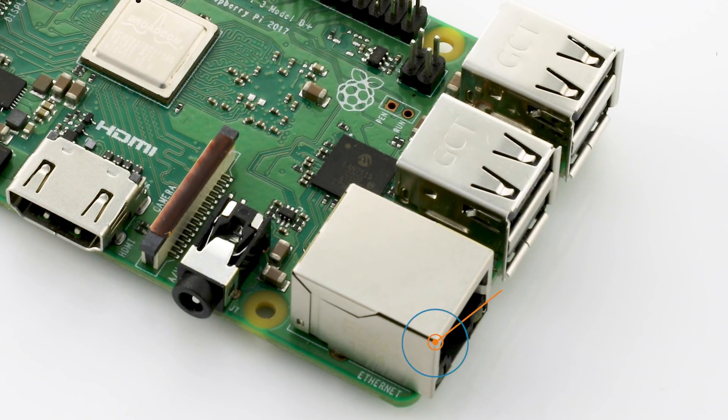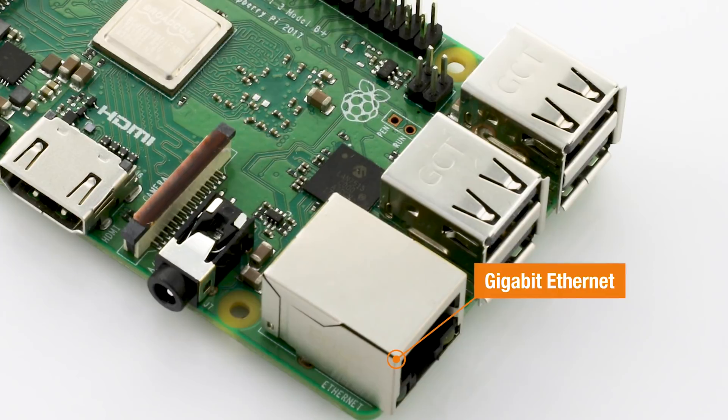On the wired side, we've changed the Southbridge chip to another chip from Microchip, which gives us USB 2 as before, but now we've got Gigabit Ethernet. We're bandwidth-limited by the connection from the processor to the Southbridge, so we're still on USB 2 for that — we're calling it 'faster Ethernet' and avoiding the G word. In practice, you're getting around 300 megabits of throughput out of the 480 theoretical maximum of USB 2. It's a 2 to 3x improvement, a lot like the Wi-Fi gives you a 2 to 3x improvement over Pi 3.